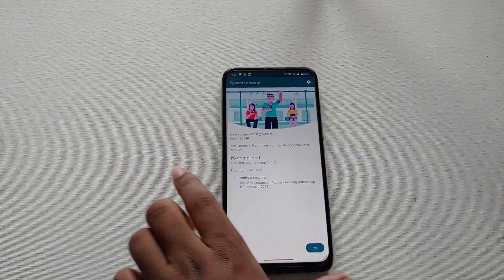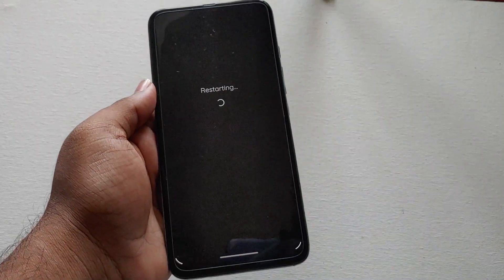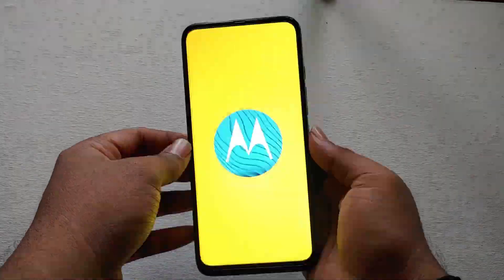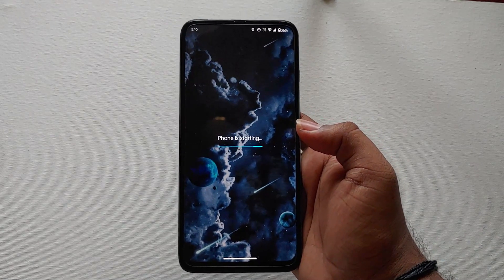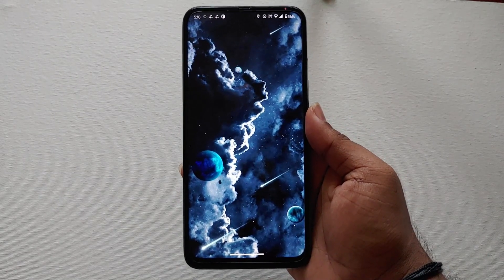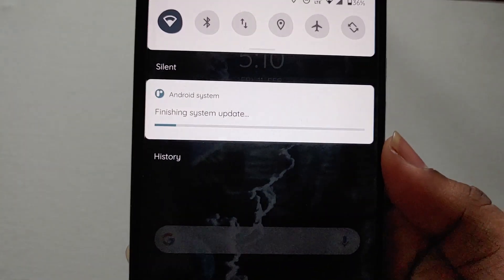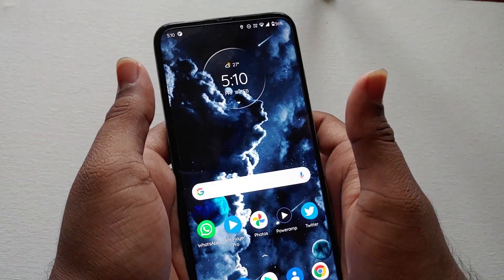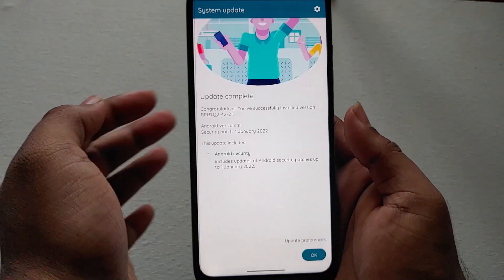After updating I will update you regarding the bugs and all. As it's downloaded, let me restart it. The phone is now restarting. It's been almost two months that this soak test has been running, and after reporting the bugs, this is the second update we got in the Android 11 soak test. It says 'finishing update' — and now it's completed.